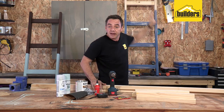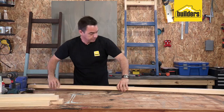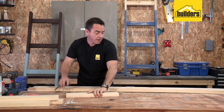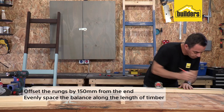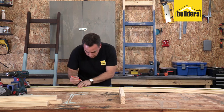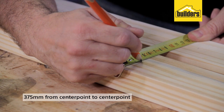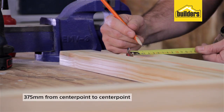We're going to be building the ladder structure here flat on the workbench, so the first thing to do is clear all this stuff out of the way. I've got five of these rungs or steps, and I'm going to start by offsetting them 150 mils from the end. From there on, I'm going to evenly space the balance all the way down the length of the timber. That spacing I'm going to use is 375 millimeters from center point to center point.